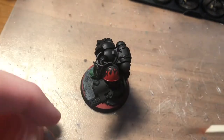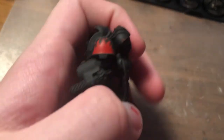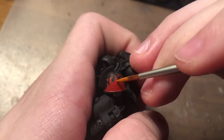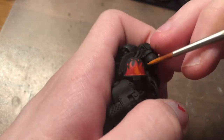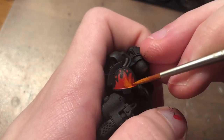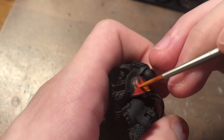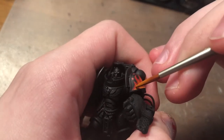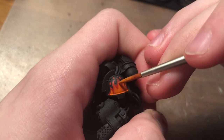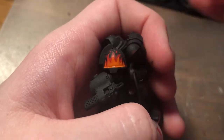Next up I'll be using Troll Slayer Orange, and I'm just doing the exact same thing as the Evil Sun Scarlet — creating the same shape but even smaller, leaving a decent edge of the Evil Sun Scarlet. At this point, make sure you're still making all of the flames end in points. You can create the flames without doing the points at first, and then just come back and finish off the tips of those flames with points.